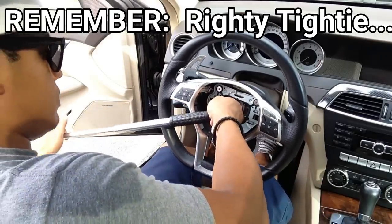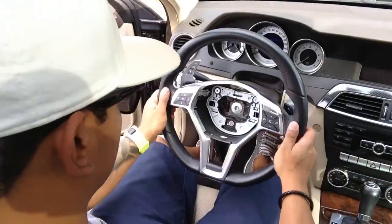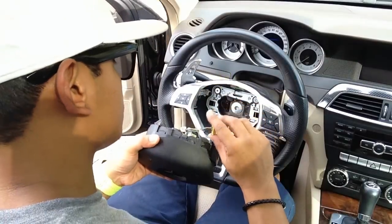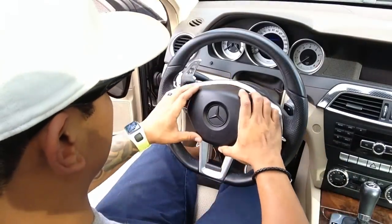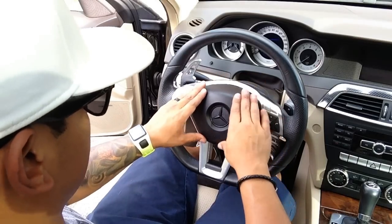Now that the screw is nice and tight, you can connect your airbag back to the steering wheel. Align the airbag and push it into place — it should snap right in.